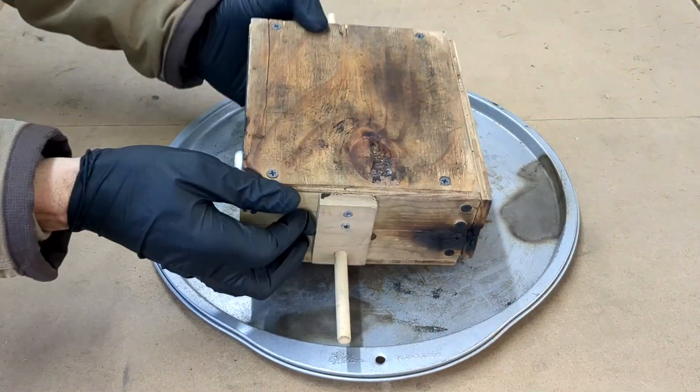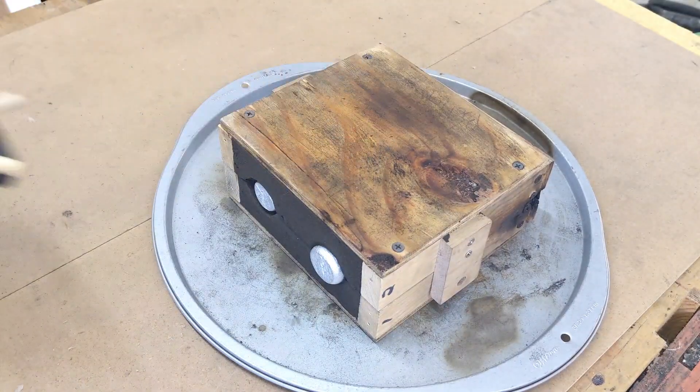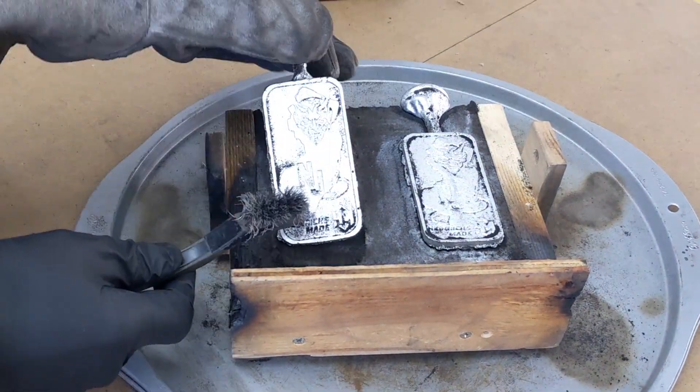I let this sand cast set for about 5 hours. It's now a good time to open it up to see if it worked. Remove the locking pin so you can disconnect one half of the mold box from the other, and remove the top to expose the new cast.